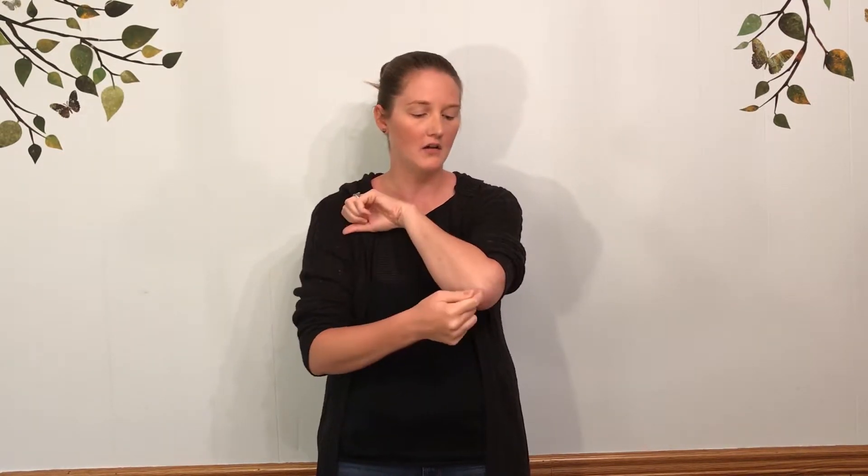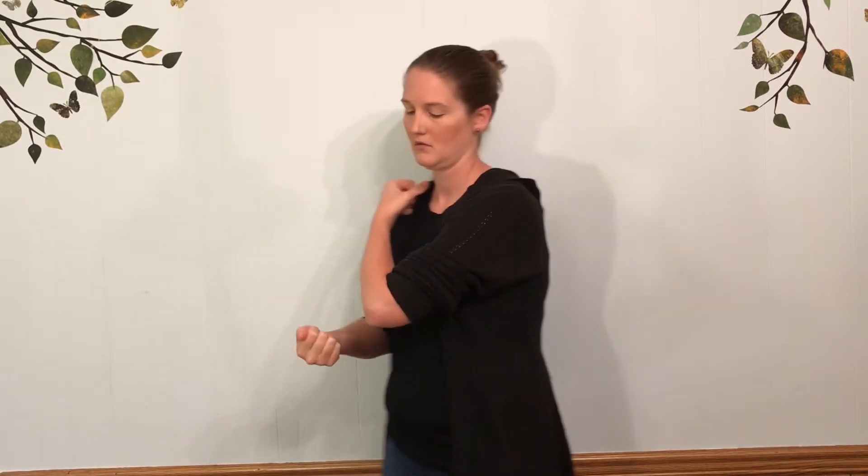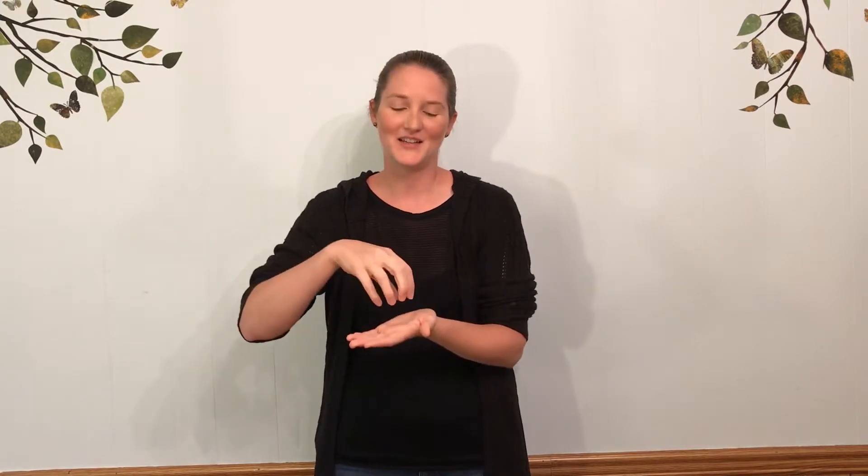Cracker is kind of a funny sign — you're going to knock the hard part of your elbow with the A-handshape. Cookie — who doesn't love cookies? Try not to get that confused with cake or cupcake. Cupcake you come up a little bit, cake you grow even taller, and cookie you stay put because you're actually cutting it out of the dough.